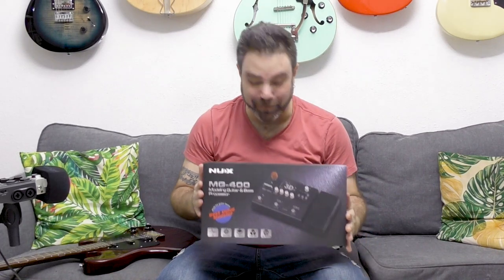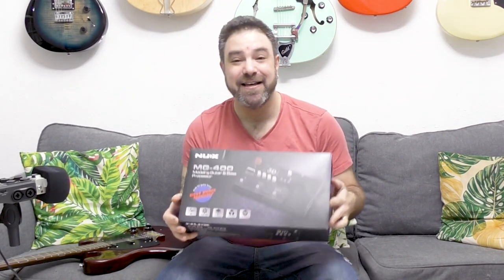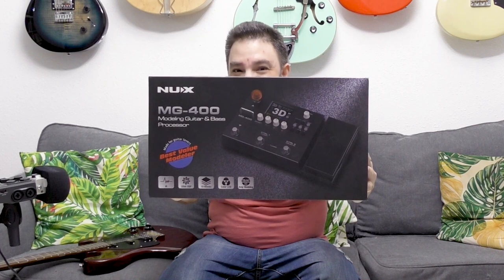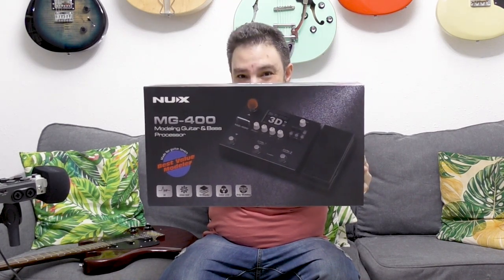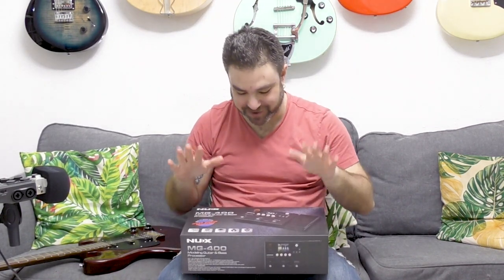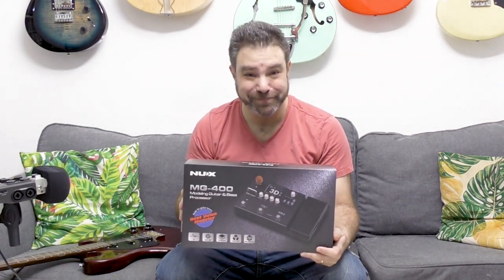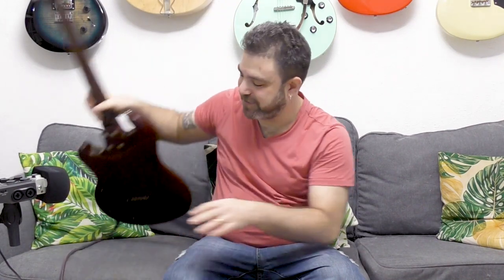Hey there Lick'n Riffers and happy holiday season. What I'm holding in my hand is a box. I rarely do unboxing videos here on Lick'n Riff but this one requires a delicate touch because this is the NUX MG400 amp modeler for guitar and bass — a guitar and bass modeling processor which is nothing short of awesome. Without further ado let me unbox this baby and then we're gonna test it out using an electric guitar.